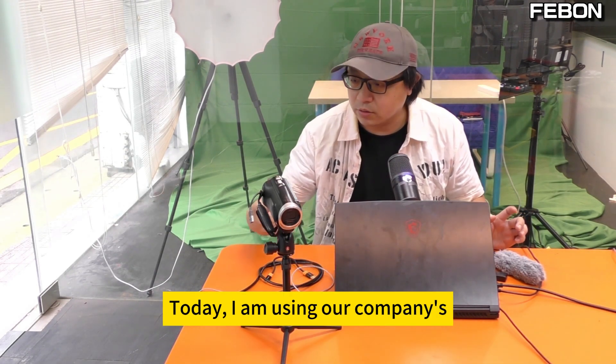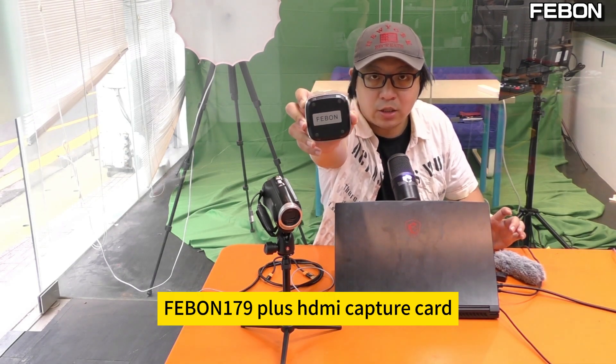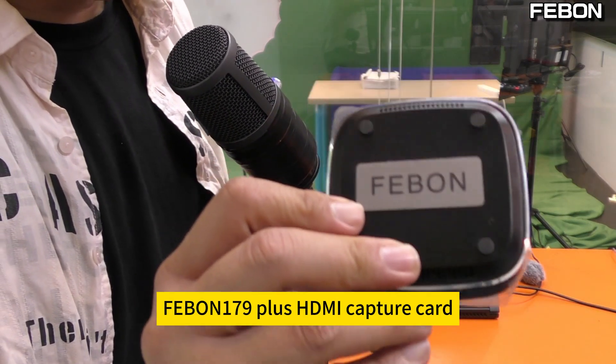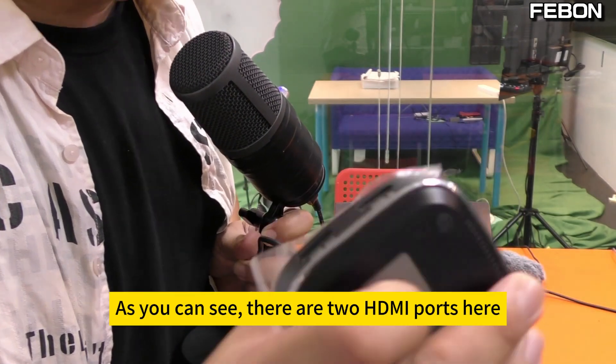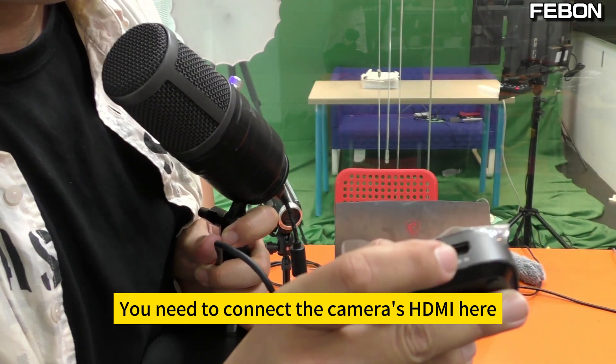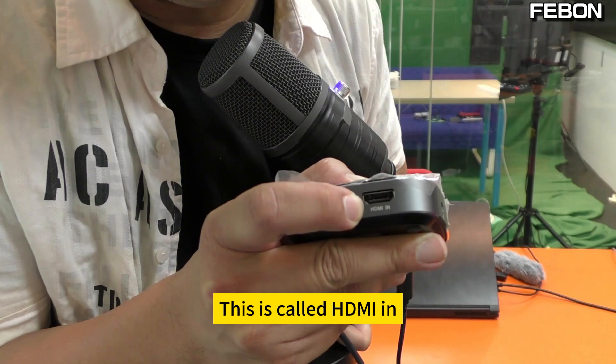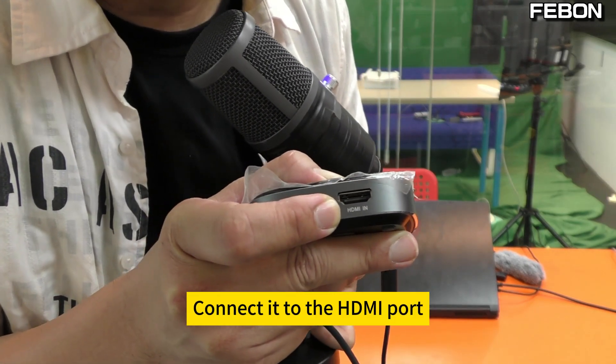I am using our company's FABN 179 Plus D capture card — the FABN 179 Plus HDMI capture card. As you can see, there are 2 HDMI ports here. You need to connect the camera's HDMI here. This is called HDMI in. Connect it to the HDMI port.